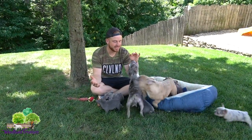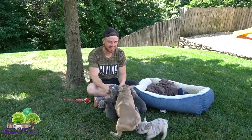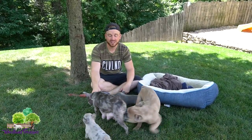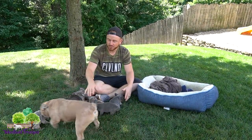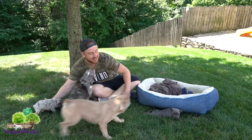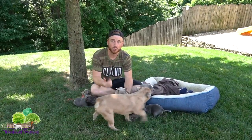Hi everyone, welcome to Woodland Frenchies. Today we have a very energetic, entertaining video for you guys. We have a beautiful three-quarter Frenchton litter. We have Mom Lucky with four little puppies and Baxter, our little French Bulldog, just hanging out. We're going to go ahead and introduce this litter and talk a little bit about a three-quarter Frenchton.